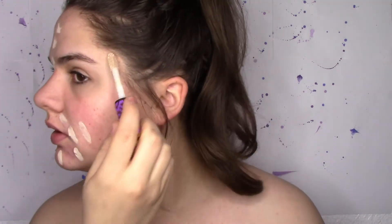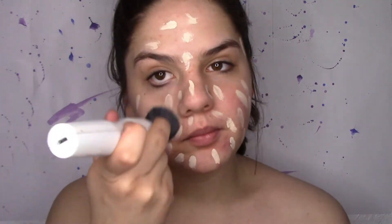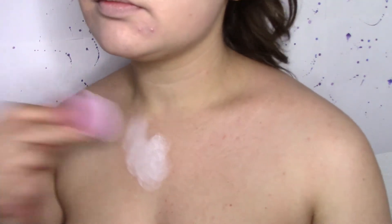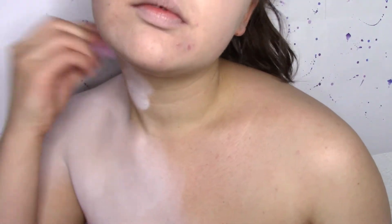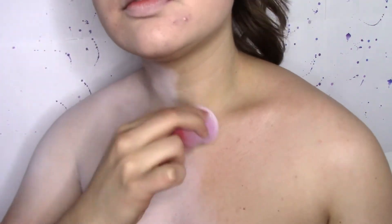I am applying a very pale concealer all over my face because I am going to be putting a white cream paint over it and I want the redness underneath to be hidden by concealer. That way when you put the white over it you don't have to deal with having your redness popping through. I am then taking that white cream paint and applying it all over my chest. I decided to use a sponge with this because I find that sponges give the most even coverage and do not give you any brush strokes, so it gives you a nice even white base.